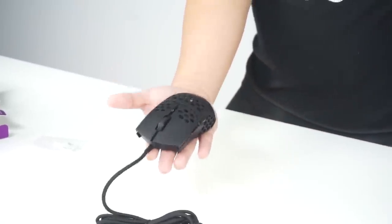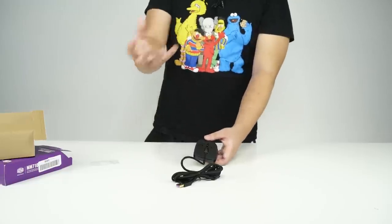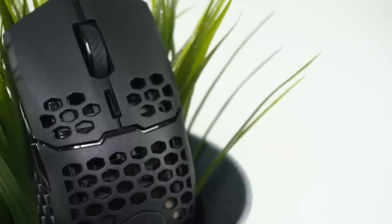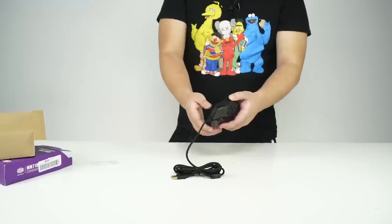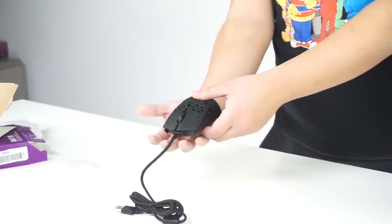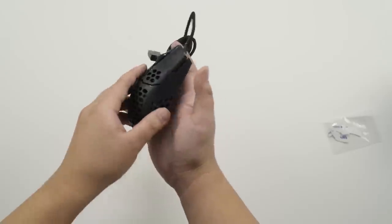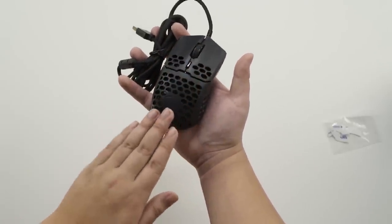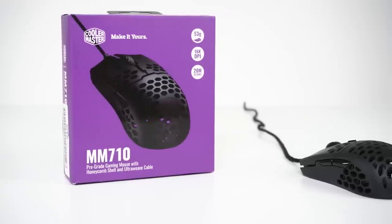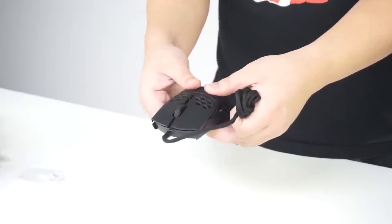Holy moly, it feels like there's nothing sitting on my hand right now. Like one of those plastic foam balls that feels so light — it feels even lighter than that. Look how small it is compared to my hand. Right away, the feel is a hard plastic, but it does feel durable still. When I'm pressing it, it doesn't feel like it's gonna break on me.